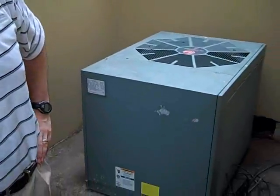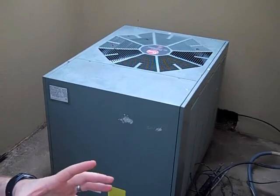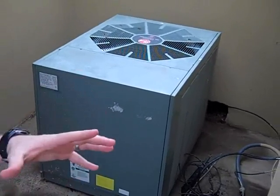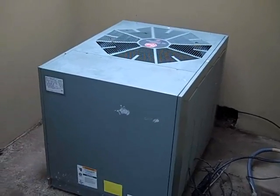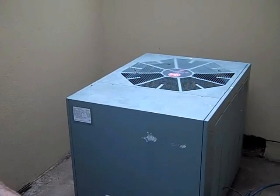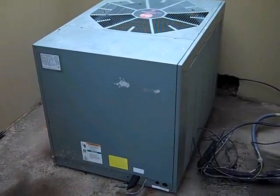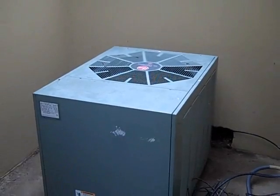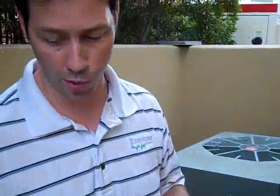All three of the original air conditioners, when this house was first built, we believe they're 10 SEER units. One of the interesting things is when you go from an older unit to a newer unit, how much bigger the higher efficiency equipment is, because there needs to be more surface area to help cool that Freon down. We believe this is a 10 SEER unit, which is the original equipment — a 1.5 ton unit, which does a lot of the cooling for this house.